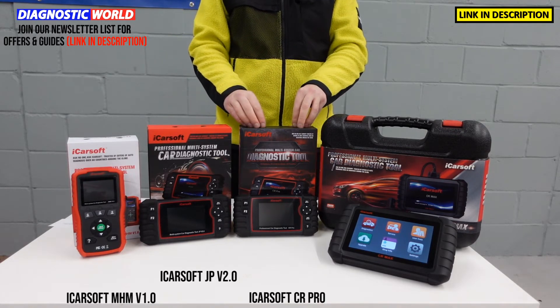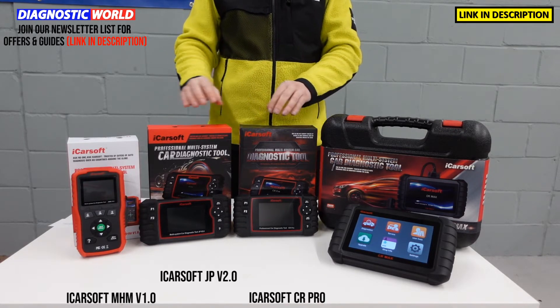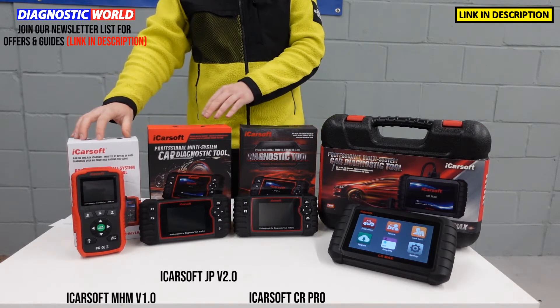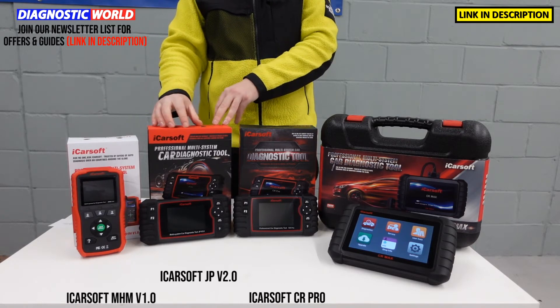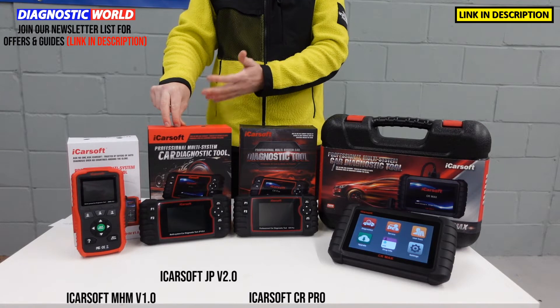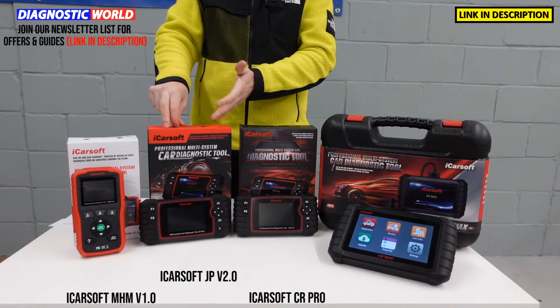We then move on to the ICOSOF CR Pro Kit. Previously those two tools cover Mazda, Mitsubishi and Honda. This will cover Mazda, Mitsubishi, Honda and other Japanese vehicles — the likes of Nissan, Subaru, Toyota, and Lexus as well.